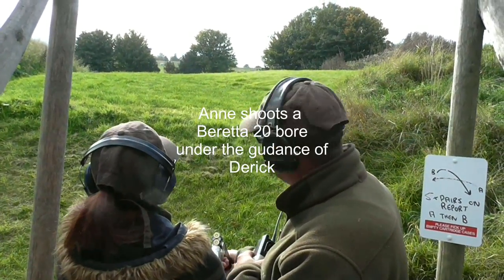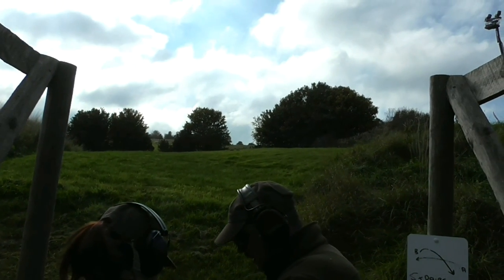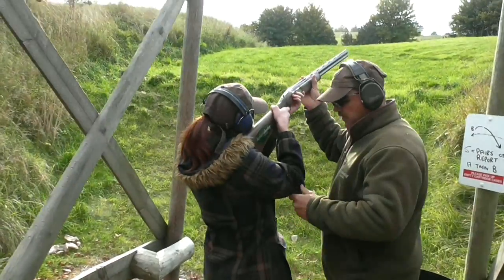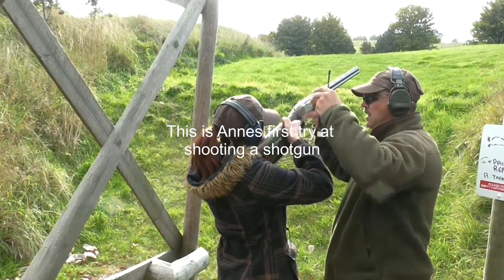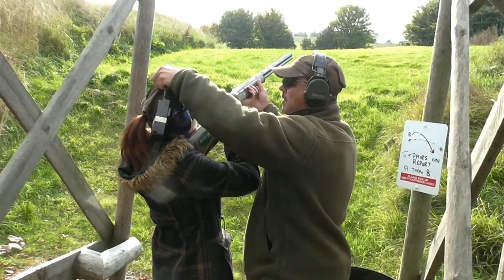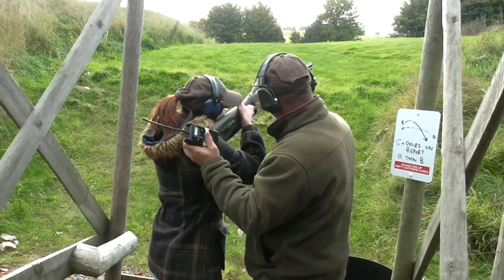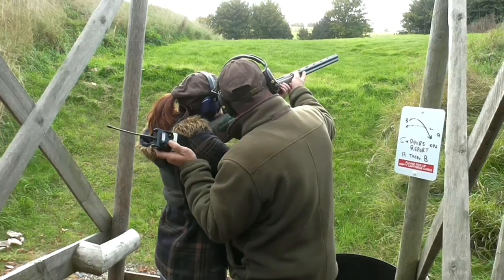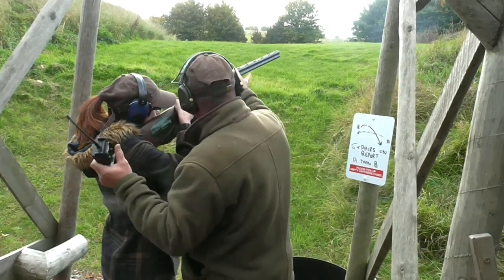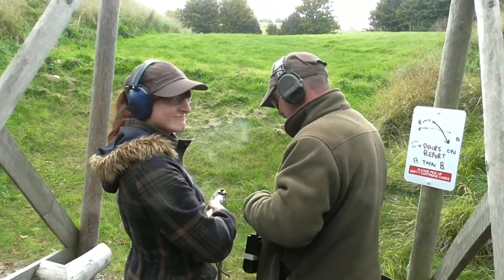The instructor points out the targets: just look up in the air — there's the first one, and the second one's coming out of the trees that way. Anne is set up with left foot forward, elbow lifted, hand forward, cheek down and forward — lean into the gun. When I say shoot, squeeze the trigger. She fires and hits them. That was easy! You're a natural — do that again and I'll buy you a shotgun.